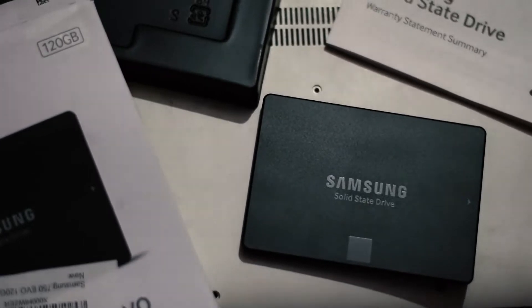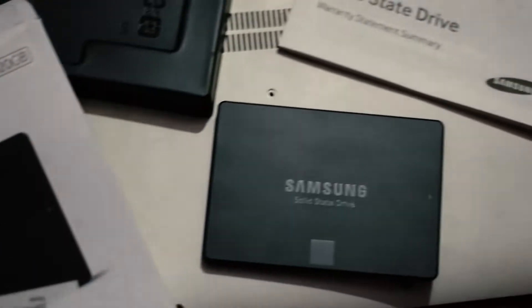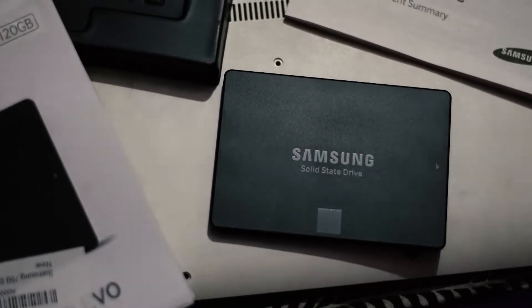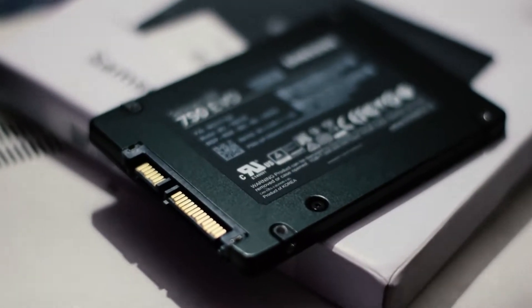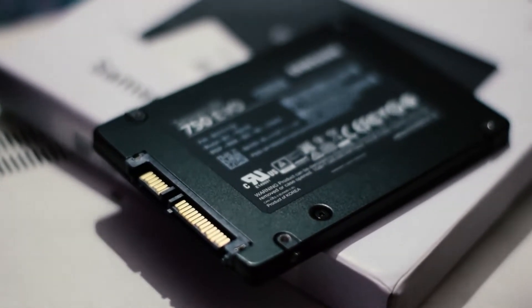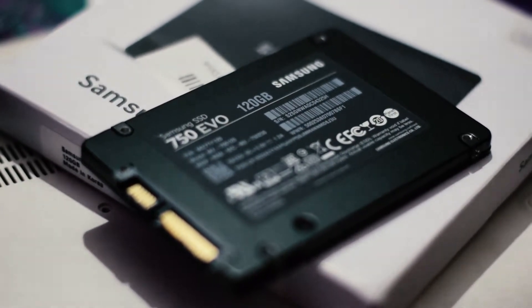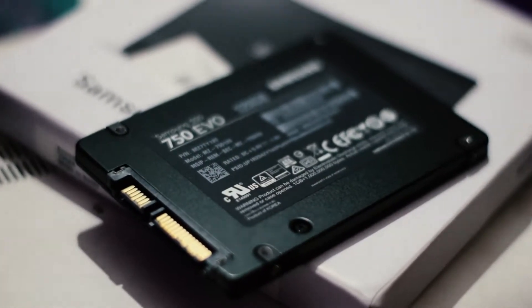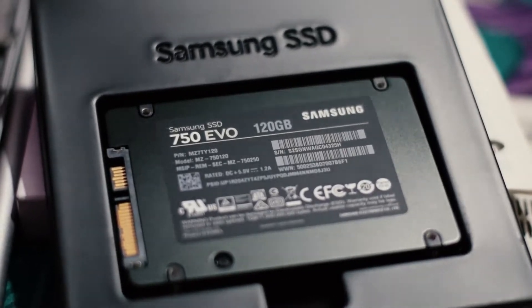We bought the 120 gigabyte version because our existing system was dying and we had to replace the internal hard disk of that laptop. This 2.5 inch SSD offers promised read-write speeds of 6 gigabit per second, which roughly translates to around 750 megabyte per second, but we didn't get that much speed.